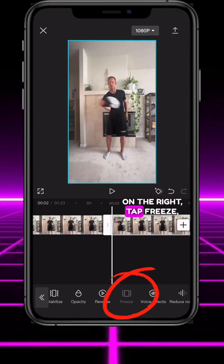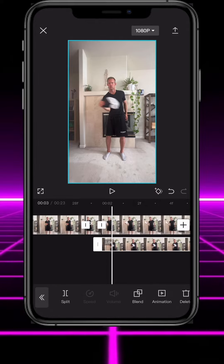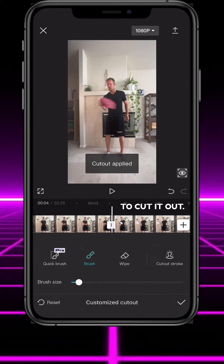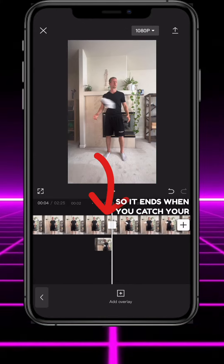Tap the clip on the right, tap freeze, then tap overlay. Tap cutout, customize cutout, and draw over the hat to cut it out. Trim the cutout clip so it ends when you catch your hat.